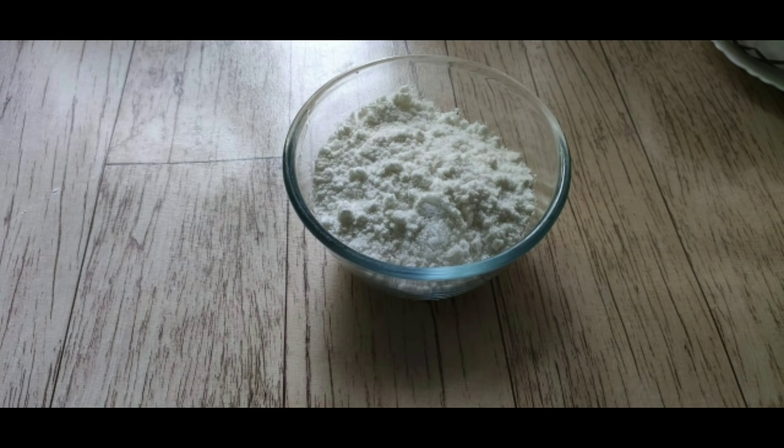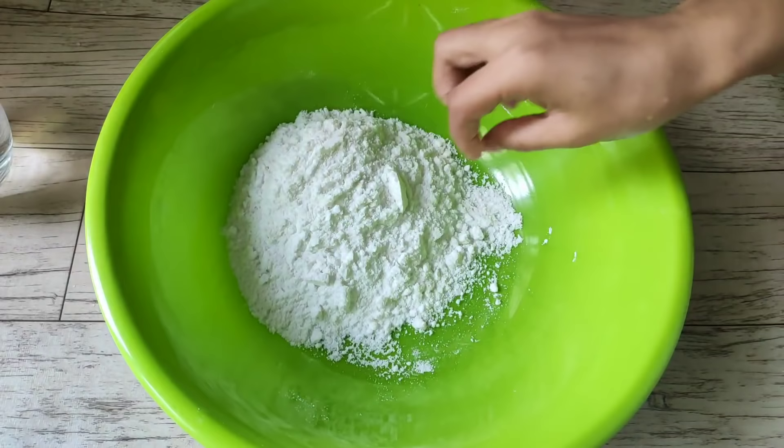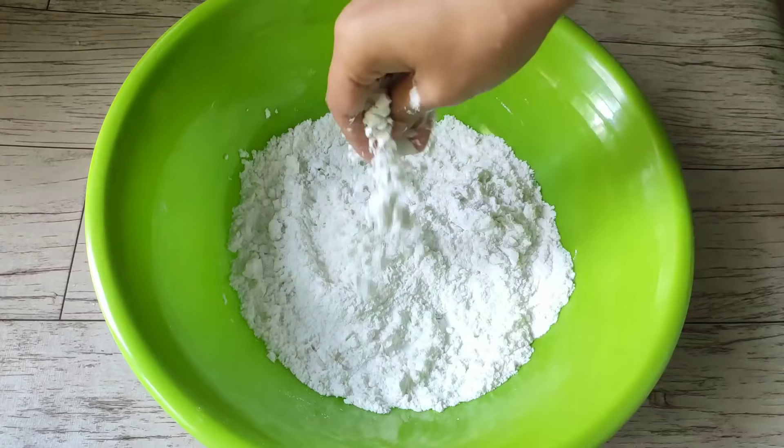For this pitha, first take the pithaguri (rice flour). You can buy ready-made pithaguri from the market, or you can prepare it at home. Then add the dry ingredients to the pithaguri.